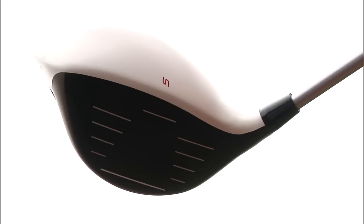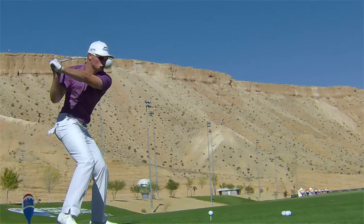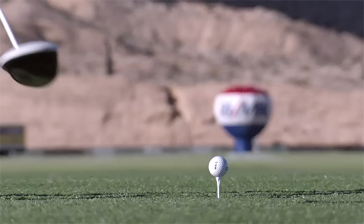The new Adams Speedline Super S driver takes distance to a whole new level. He'll swing it faster, easier, and with more confidence than ever before.